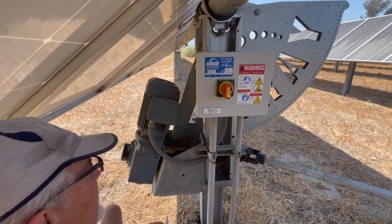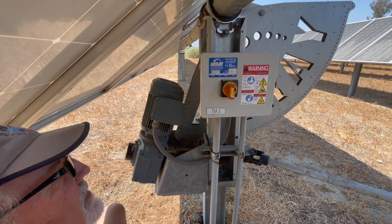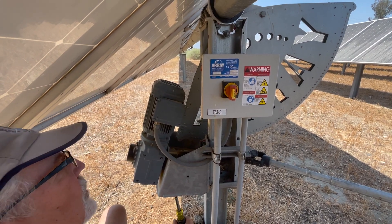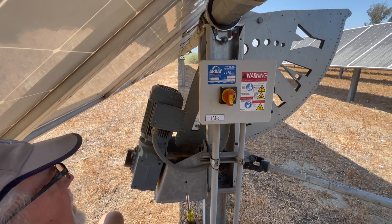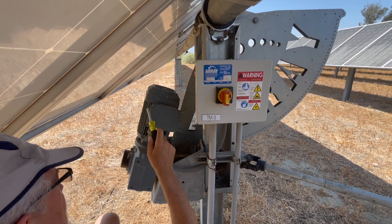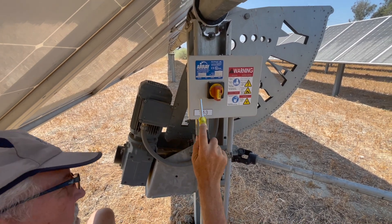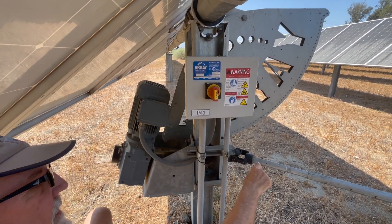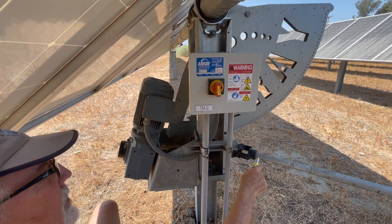Power's on. We have an ATI Array Technologies tracker motor for a solar array. It's single axis, and here's our tracker motor, transmission, and control blocks. There's also a drive shaft right here that turns every 10 minutes or so with basically the torque of a car.